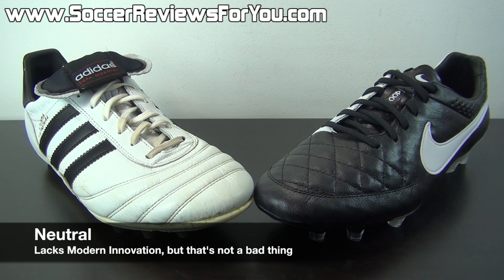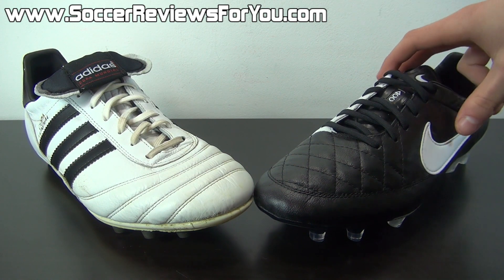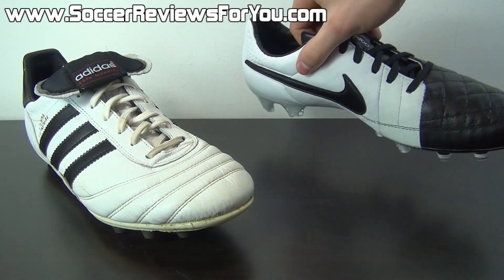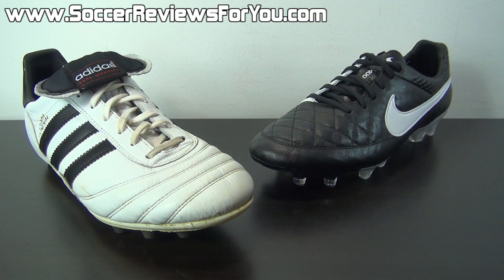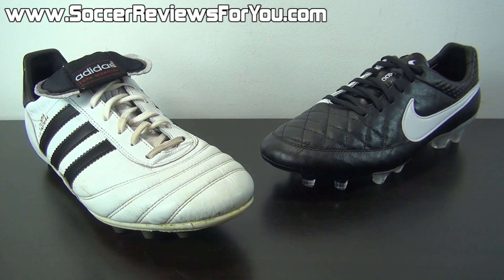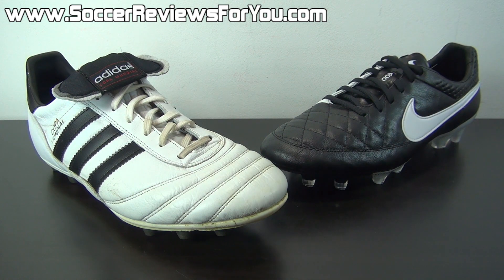One neutral point regarding the Copa Mundial is that it's an old school design — Adidas has not changed it — and they've been making it the exact same way for years and years now. So to a certain extent, it does lack modern innovation, but is that necessarily a pro or a con? It's more a matter of personal preference. If modern innovation is important to you, something like the Nike Tiempo Legend 5 is going to be a lot more appealing — with a different stud pattern, a different fit, a different liner, and ACC on the upper. But if you want something old school, very traditional and simple in how it fits, feels, and performs, the traditional layout of the Copa Mundial is still a great option, even in comparison to a modern boot like the Nike Tiempo Legend 5.